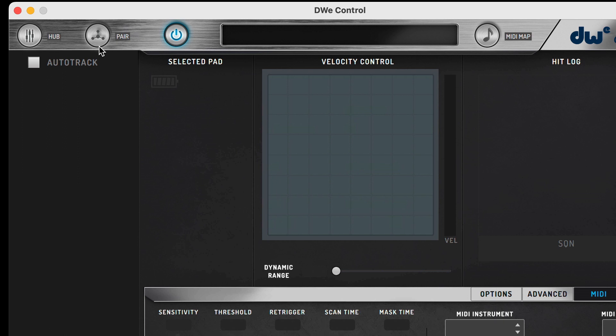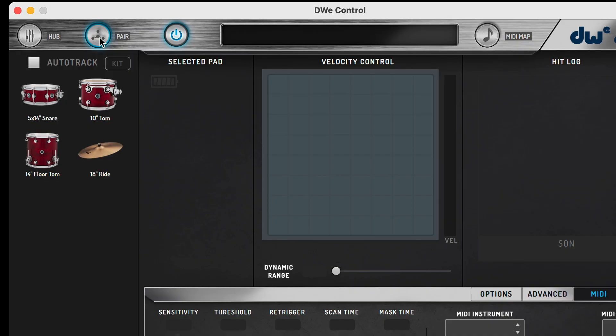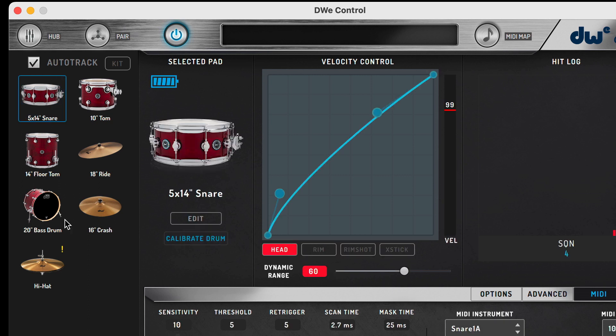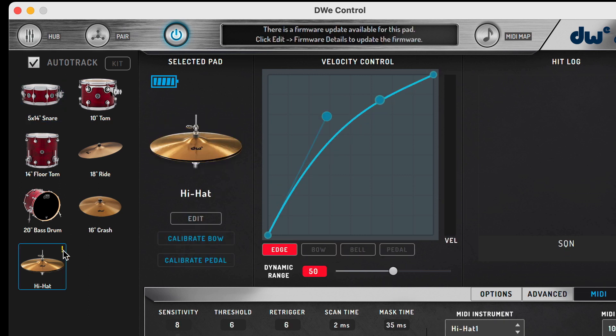Next to the hub button, you'll see a button called Pair. This is the button you're going to use to first connect your drums and cymbals to the hub. Once you tap them, they're going to show up in the left-hand panel. In the left panel, you'll also see a checkbox for Auto Track. This lets you select a drum by simply tapping it. If you notice a yellow exclamation mark on some of these drums or cymbals, that means that there's a firmware update for that individual drum or cymbal.